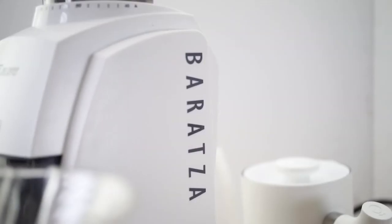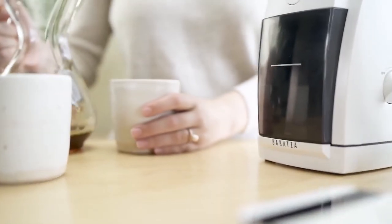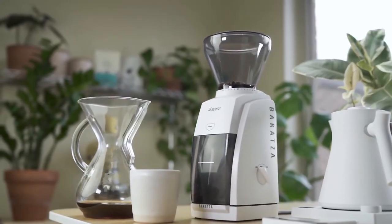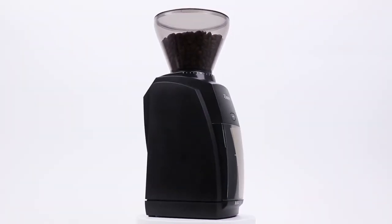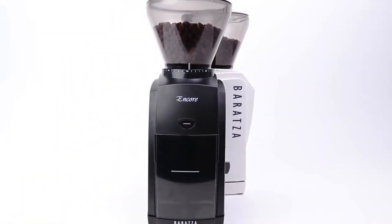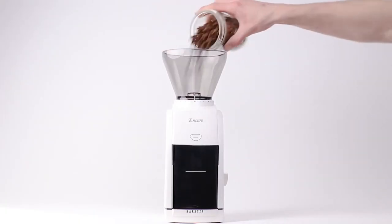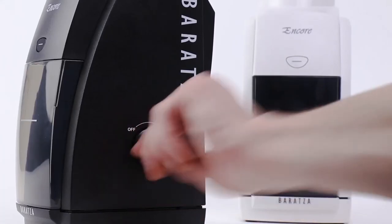While it can be a little loud, that's probably to be expected for a grinder made of plastic and designed for the home. Some pros: it provides a very high quality grind for its price point while being minimalistic and simple to use. Some drawbacks: it has no programmability, with all settings being performed manually.